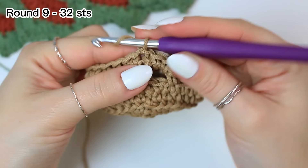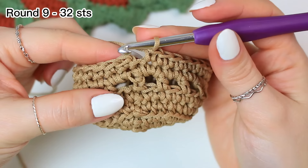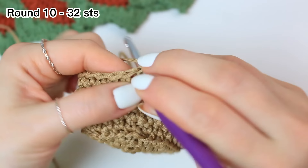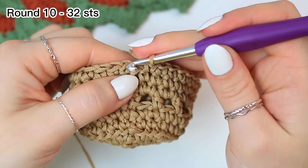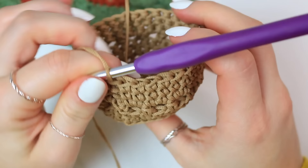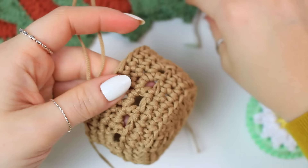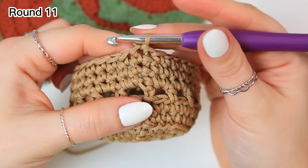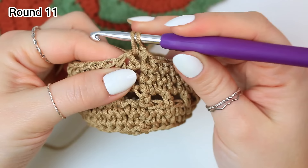Chain one and single crochet all the way around, then slip stitch to the very first single crochet. Repeat one more round exactly like the previous one. You can decide if you want to do more rounds for the pot, but this is the perfect size for these coasters. Before adding the last round, it's measuring 4 centimeters in height, and 7 centimeters at the bottom.